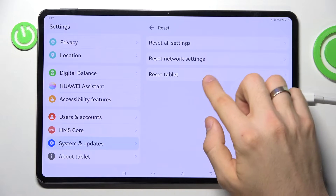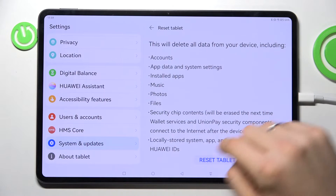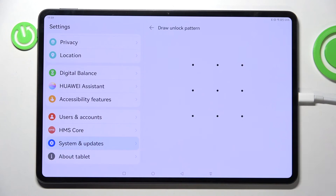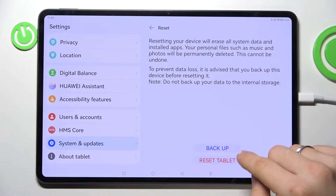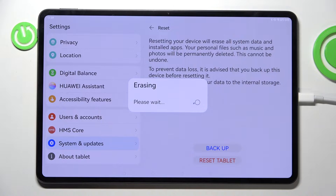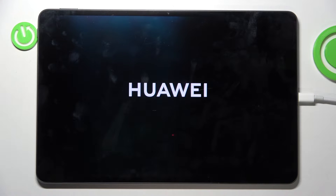Click Reset Tablet, then Reset Tablet again to confirm. Confirm your pattern and click Reset Tablet. Now wait until all your data will be removed from your Huawei MatePad Pro 12 and 6 2022.